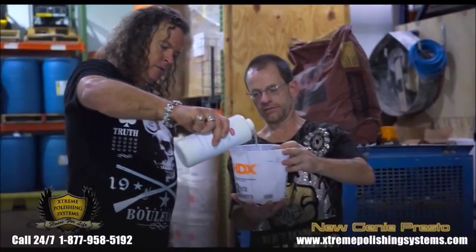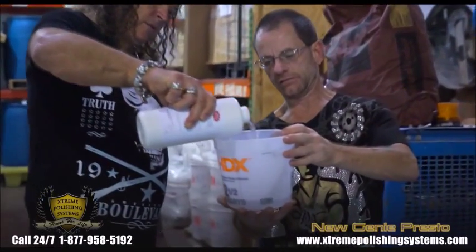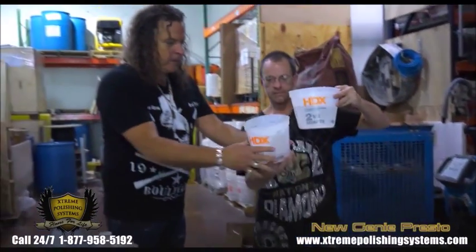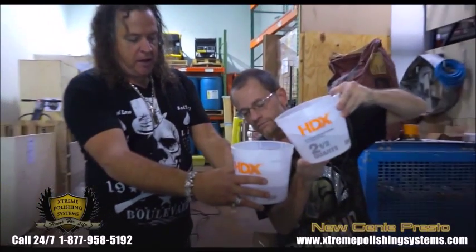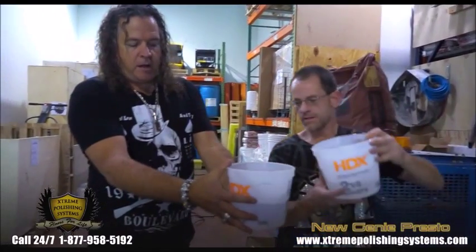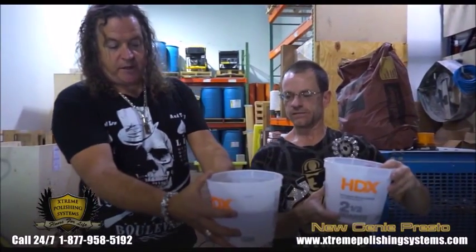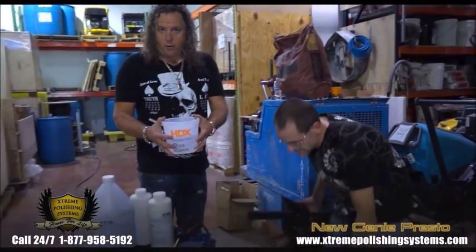It's a four-to-one mix, so you make sure you have four parts water to every one part of densifier. The densifier is concentrated — we make it that way for a reason. Why do we have concentrate products? So you don't have to pay for all that water to ship. I hate spending money frivolously on shipping, and you should too. It's very easy to get potable water, so it's four parts to one part of our concentrate.